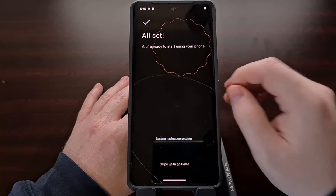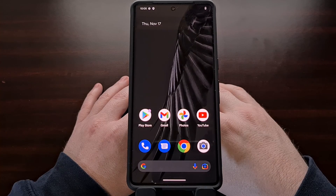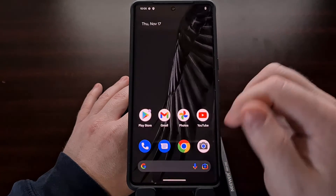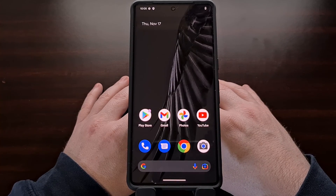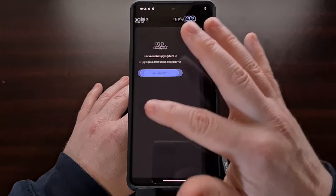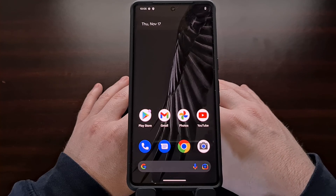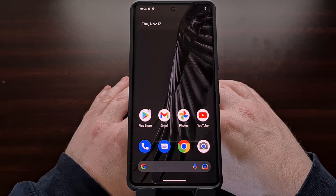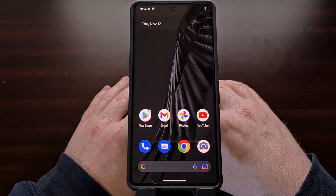After skipping through the activation steps, we are now brought back into the Android operating system where you can begin to restore any data you had previously backed up. If not, you can set the phone up as new, which is ideal if you intend on trading the phone or selling it.